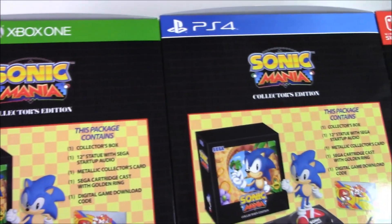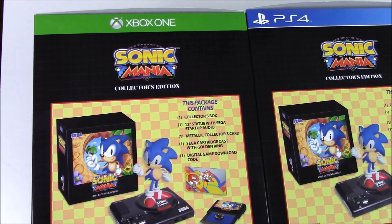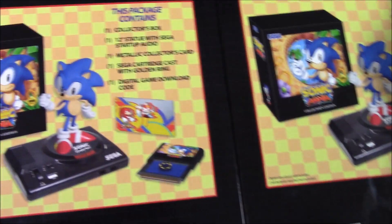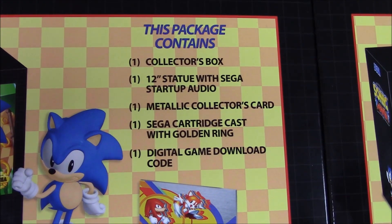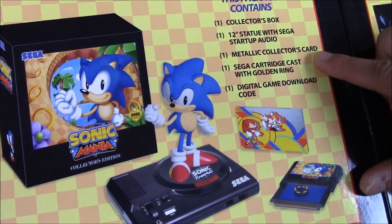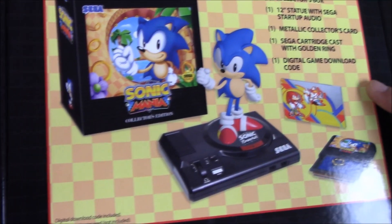Side by side. The only difference between these boxes is going to be the console name and the specs. It says Sonic Mania Collector's Edition. It tells you what this packaging contains: one collector's box, one 12-inch statue with Sega startup audio, one metallic collector's card, one Sega cartridge cast with golden ring, and one digital game download code.